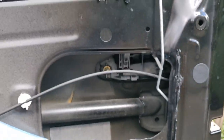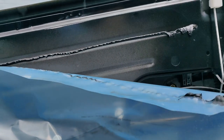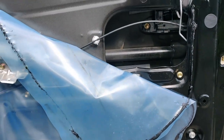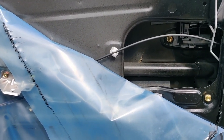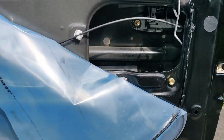Then you just put everything nicely back. This is very important — this plastic must be in very good condition, because when you drive in the rain, this plastic will prevent water from coming inside the car. So this plastic must be sealed where it is sealed, otherwise you have a problem.